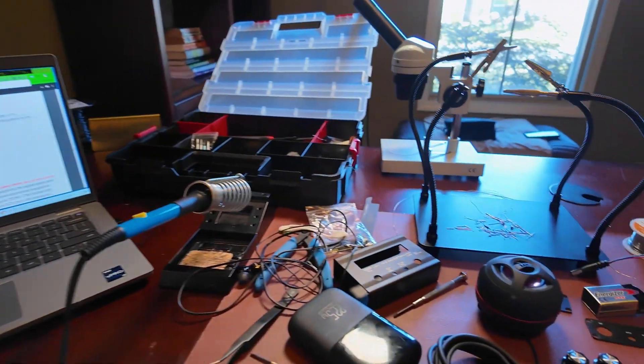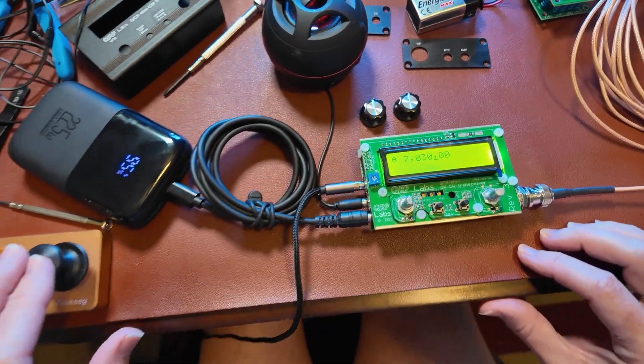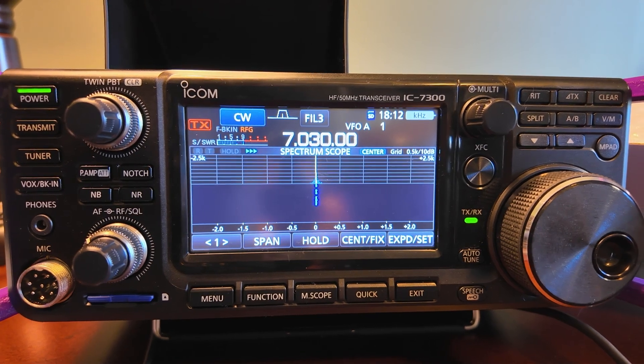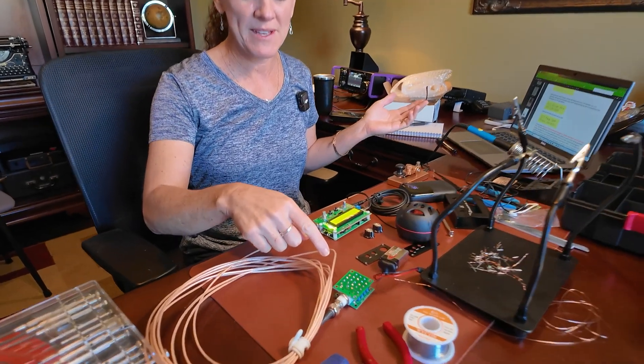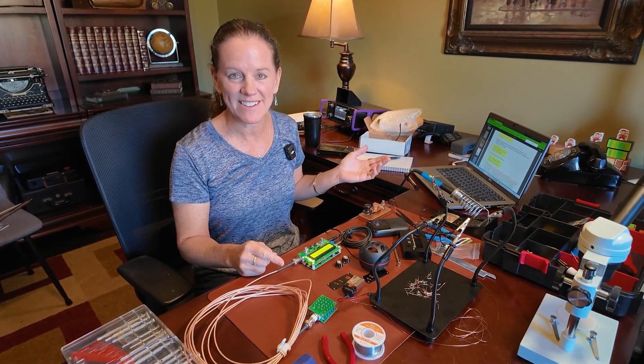I'm at 7.030. Practice mode is off — ready? She's alive! We've got to swap out the dummy load for an antenna and see if we can make a contact. Let's do it!